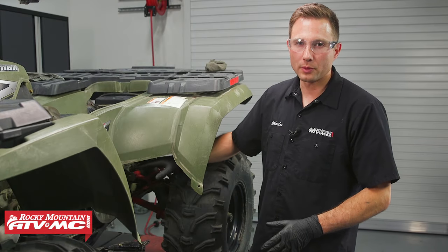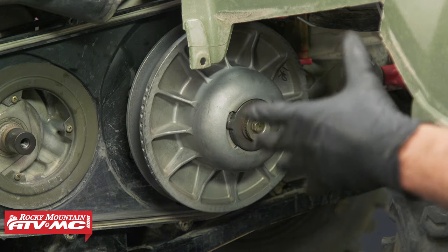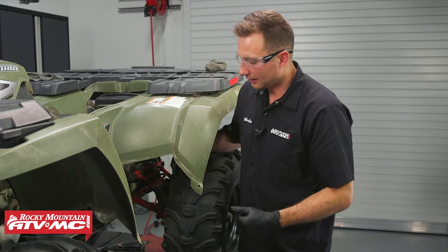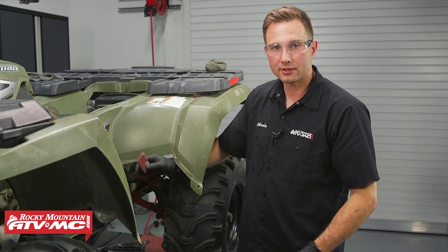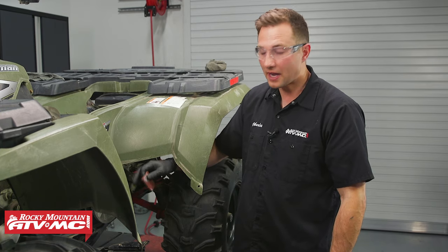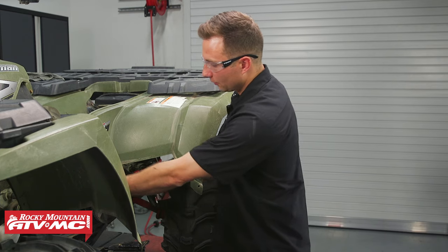Before we move on, I want to talk about the driven clutch. When you go back together with everything, make sure the clutch sheaves are perfectly clean and not glazed. If they are glazed, you can use a little Scotch-Brite to rough up the surface, but make sure you clean it out really well afterward — use compressed air and a little bit of contact cleaner on a rag to wipe them out.